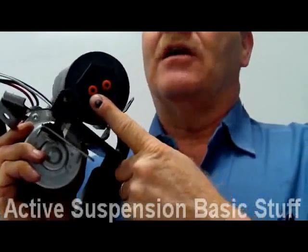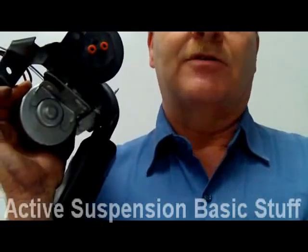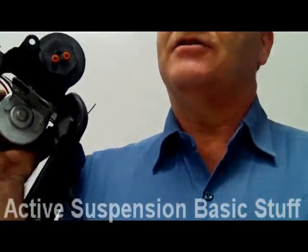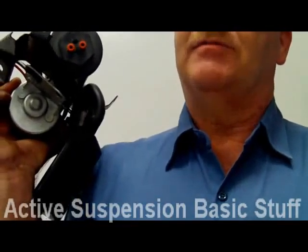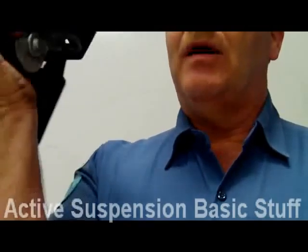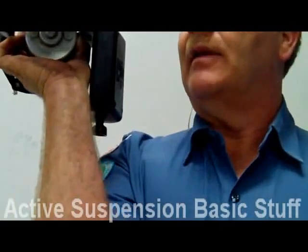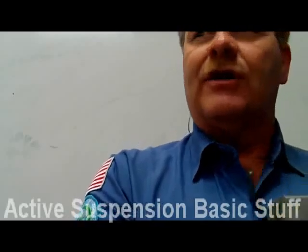There are solenoids that look almost like a big fat white fuel injector in the top of these air springs. The air springs are bags. Expeditions will have air suspension on the rear, and the pump on those will be up above the spare tire area. On the Lincolns and cars, it's in the front on the left side under the hood, and you'll hear this thing running sometimes.